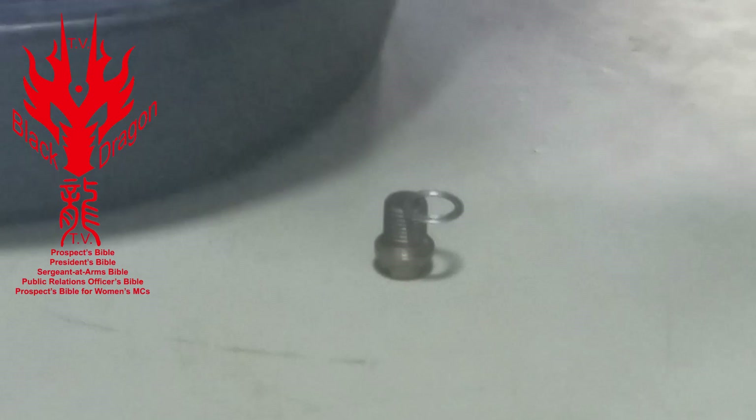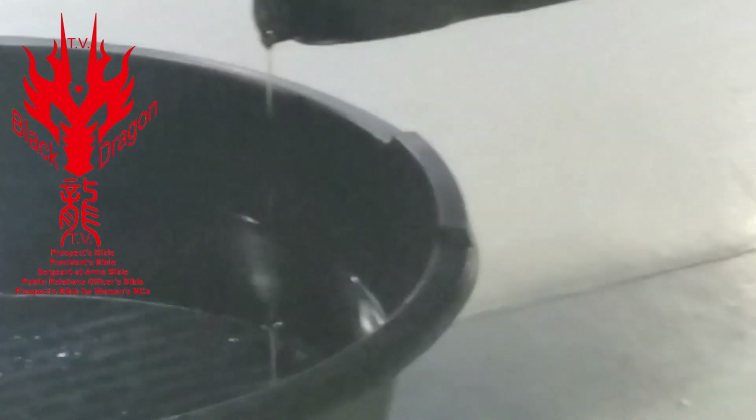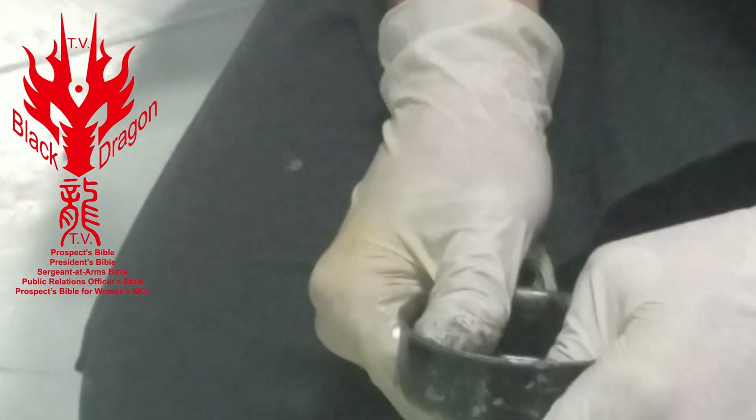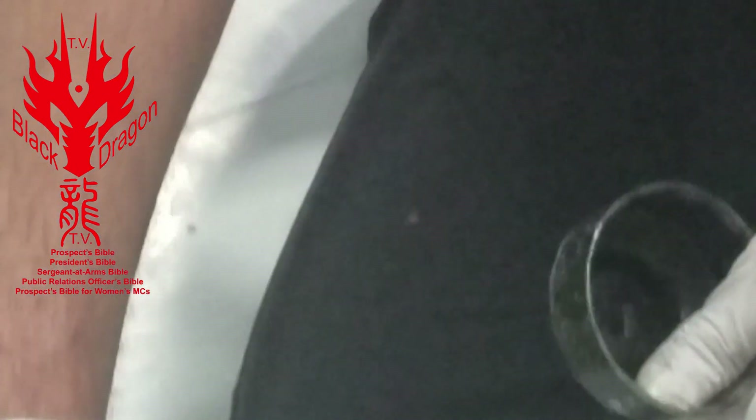Most of the oil has drained out of the motorcycle at this point, so we can remove the filter. This is an oil filter wrench — these are designed to remove the filter, not to put the filter back on, because you only put the filter on hand tight. If you're not doing this every day, just do it hand tight. They have an O-ring on them — that's a sealing ring. Let me move around to the other side; it makes it a little easier to get that oil filter off.